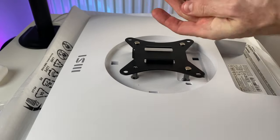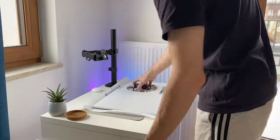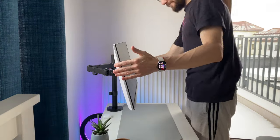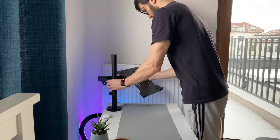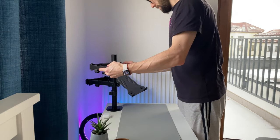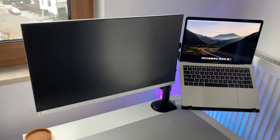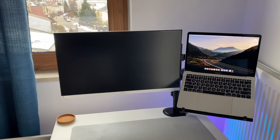You just have to find a screwdriver that will fit well, because I tried a few of them. So I tried some adjustments and now it looks pretty good.